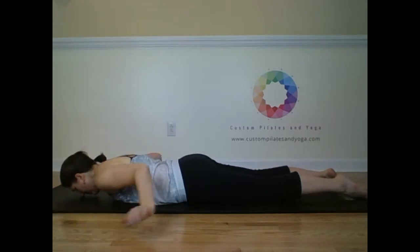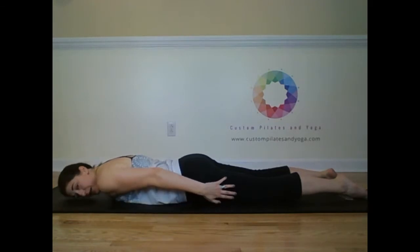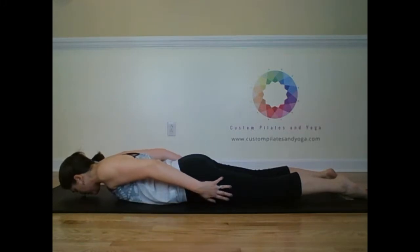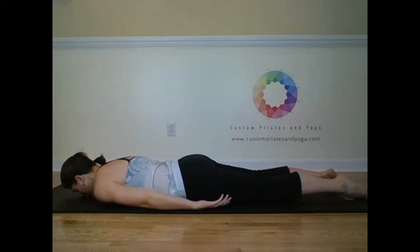Tip of the nose on the mat. The arms come by the sides. Let your shoulders relax, but let your palms be connected to your thighs. Inhale, draw the shoulder blades onto the back. Exhale, lift — in a long, low line, like you're a dart, reaching from one wall to the other. Inhale here. And exhale, lower. Let your shoulders relax.